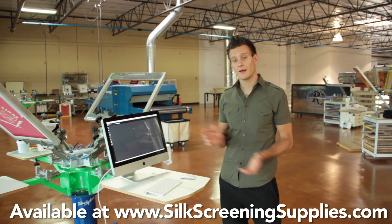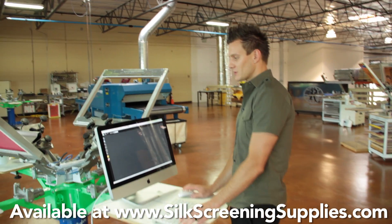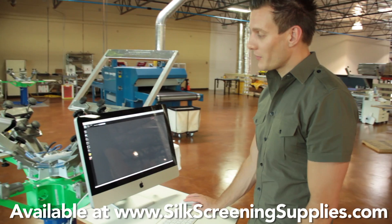Hey Screen Printers, it's Ryan from RyanIt and I wanted to show you some of the cool things I like about Separation Studio. So we're here in the screen shop — you're probably going to be on a desk — but we're going to open up an image.